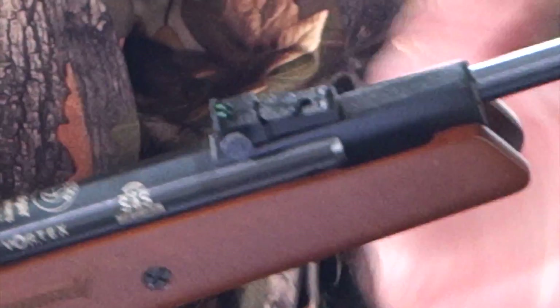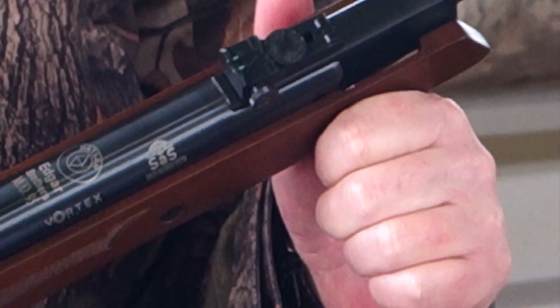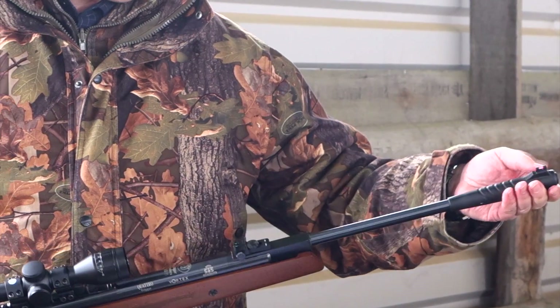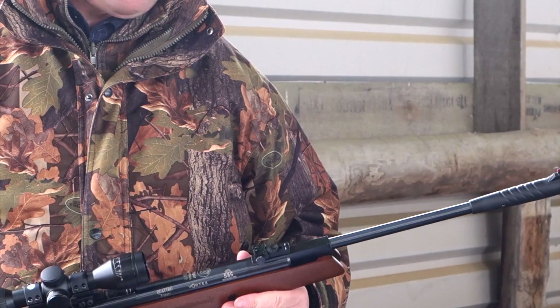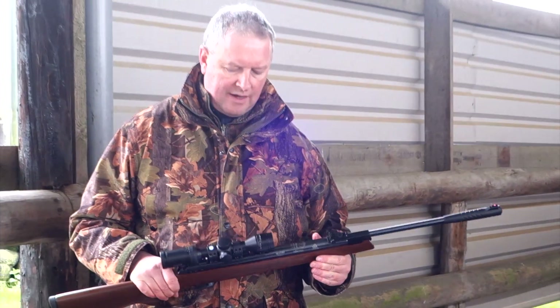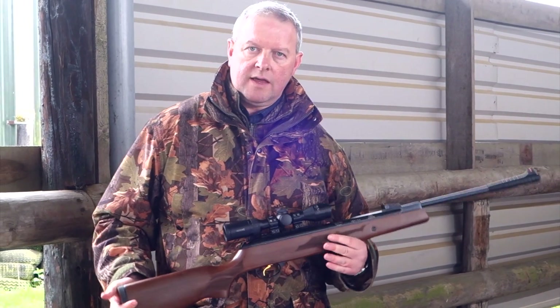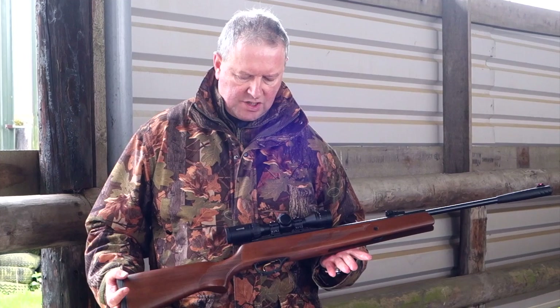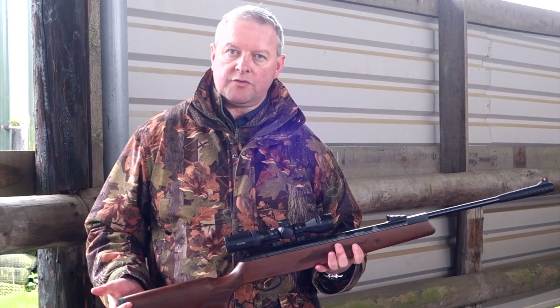You also get open sights — fully adjustable open sights with fibre optic elements. They all come as standard. You've got your foresight moulding here with the fibre optic as well. Open sights as standard are quite nice to get familiar with the elements of accuracy right at the start, and then obviously move on to a scope afterwards.